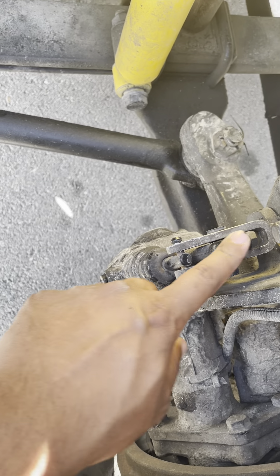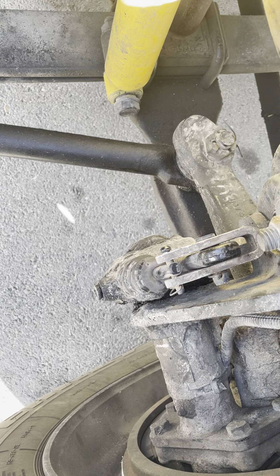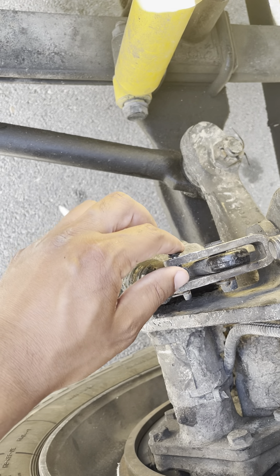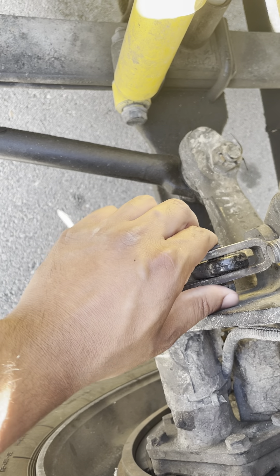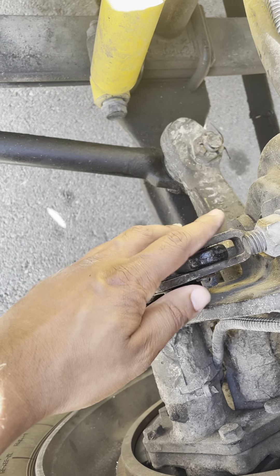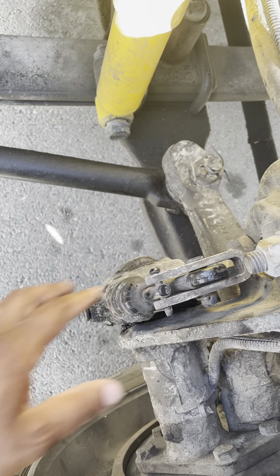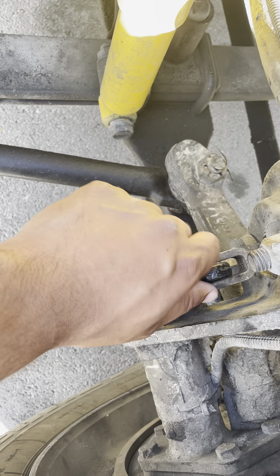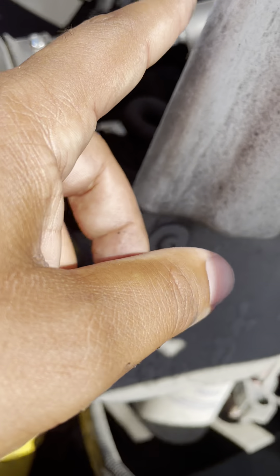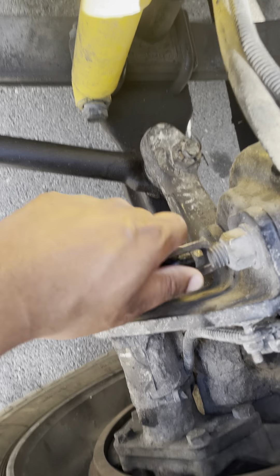My push rod and slack adjuster are not cracked, not damaged, not broken. There's no hardware missing — hardware includes the pins and the bolts. My push rod and slack adjuster are properly mounted. My push rod play is not more than one inch. I can check by releasing my brakes on the inside and pulling by hand — it should not be more than one inch.